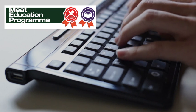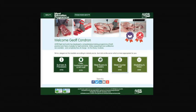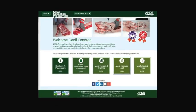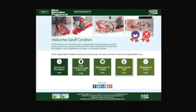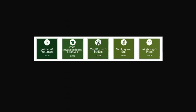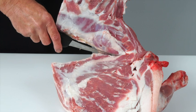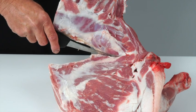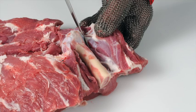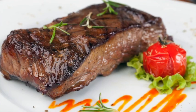AHDB Beef and Lamb has launched the Meat Education Program — an accessible and free-to-use web-based educational resource for the whole of the meat industry. It aims to help you enhance both your knowledge and understanding and provide you with certification. It is targeted at the whole of the meat supply chain, including learning how to debone and break down beef and lamb carcasses into primal cuts and how to cut primal muscles into retail and food service cuts.